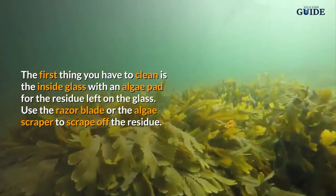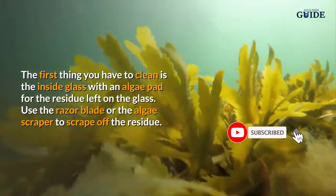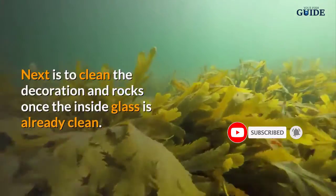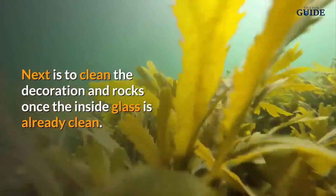The first thing you have to clean is the inside glass with an algae pad. For the residue left on the glass, use the razor blade or the algae scraper to scrape off the residue. Next is to clean the decoration and rocks.